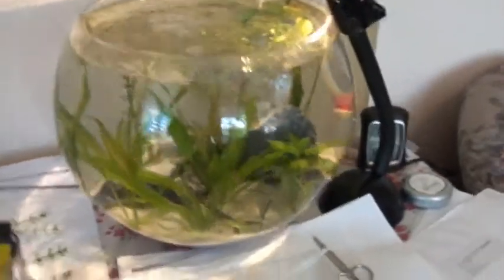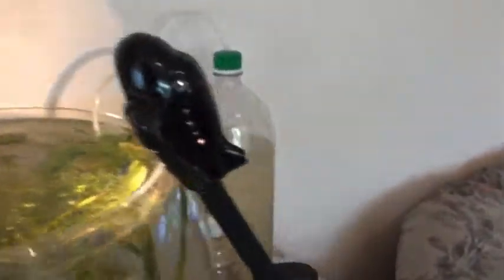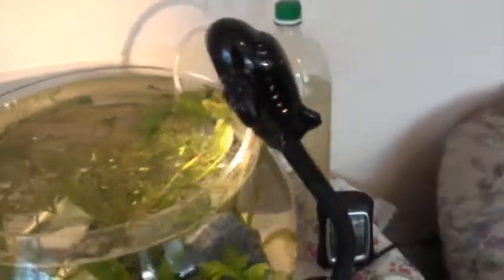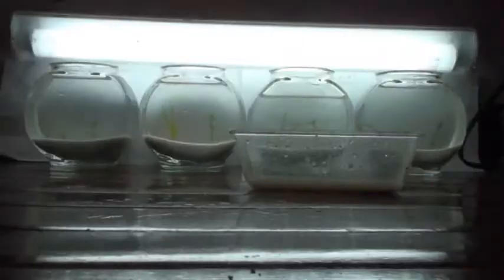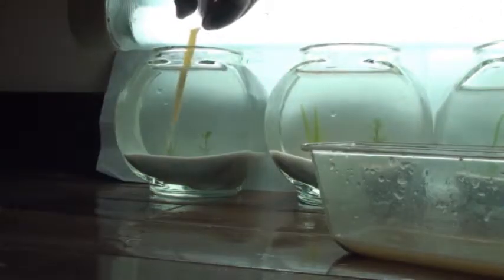The setup includes a DIY CO2 generator and a 10-watt bulb just to keep things going — no fish. Centrum Silver is now being applied to the roots of the Vallisneria.